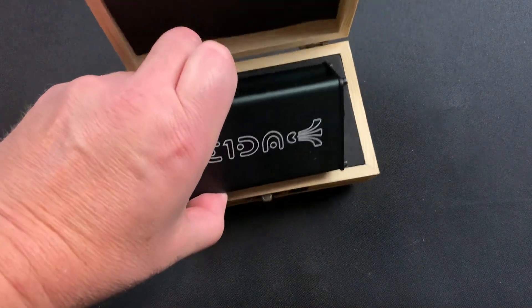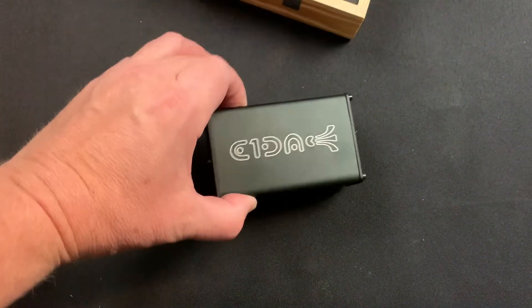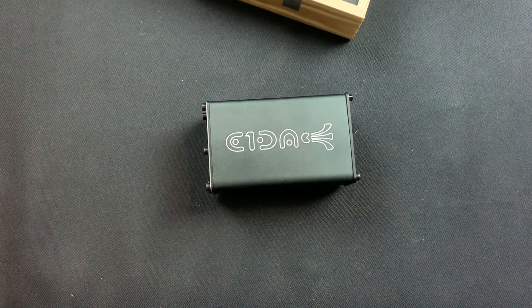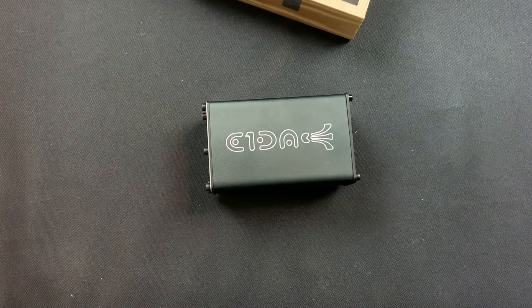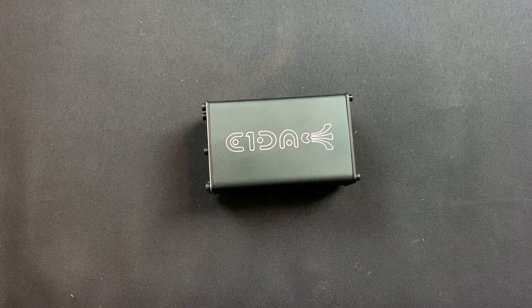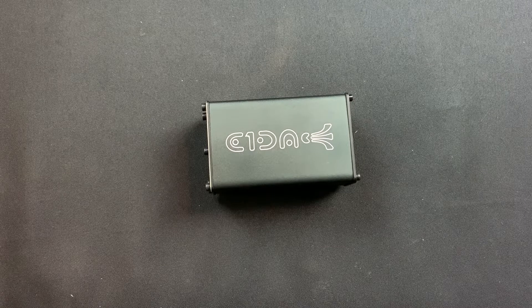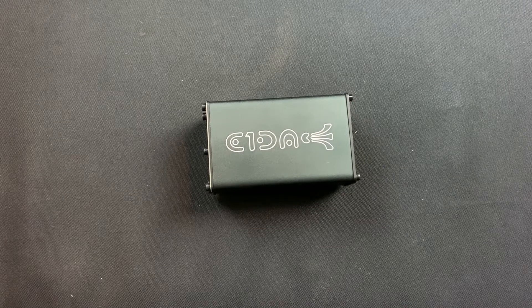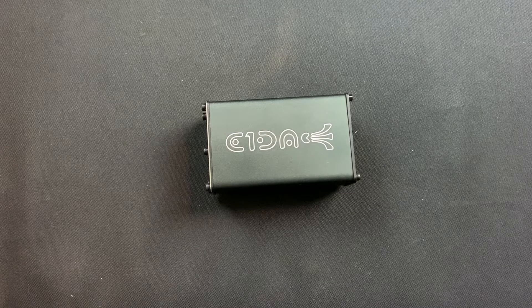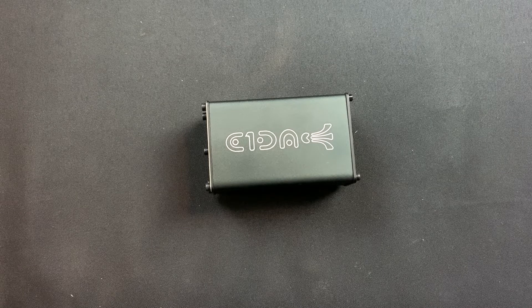We're going to talk about analog to digital conversion. Typically people are talking about DACs and not ADCs, so I just want to talk about this today and whether this is something you should purchase or not. As you know, with many phono preamps produced today, you do get USB out or digital out, so it's already doing the analog to digital conversion. I've tried some of these and the sound recorded out of a phono preamp using it doesn't sound that good.